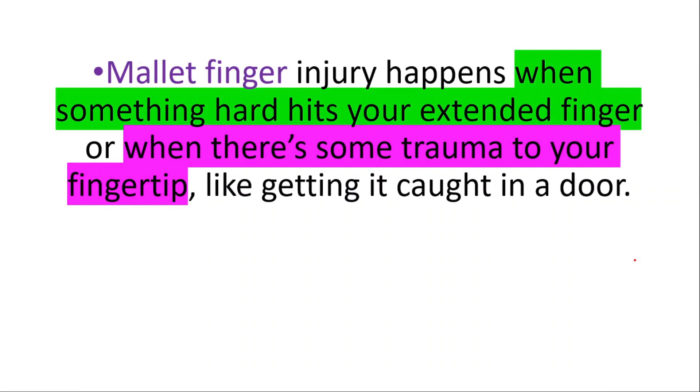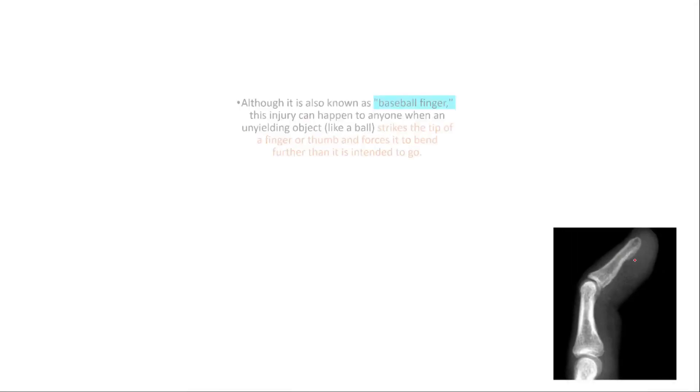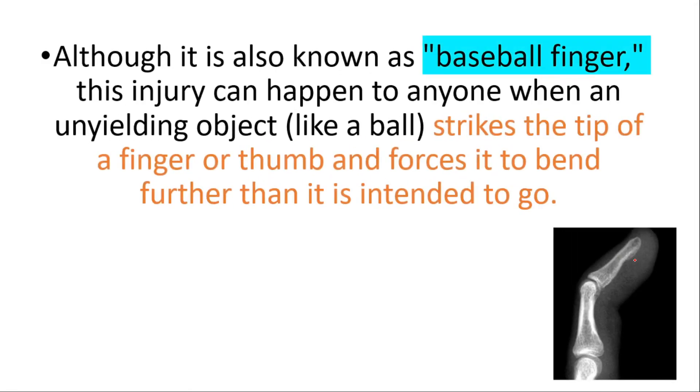Mallet finger injury happens when something hard hits your extended finger or when there is some trauma to your fingertip, like getting it caught in a door. Although it's also known as baseball finger, this injury can happen to anyone when an unyielding object like a ball strikes the tip of a finger or thumb and forces it to bend further than it's intended to go.